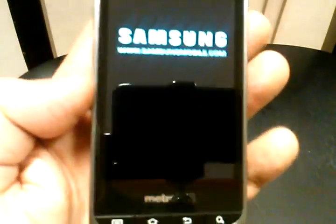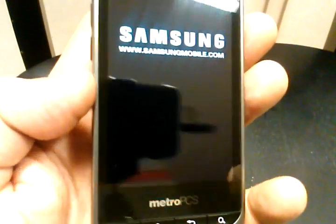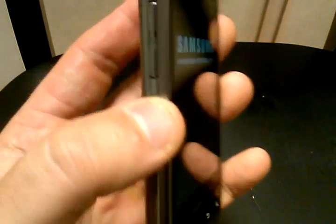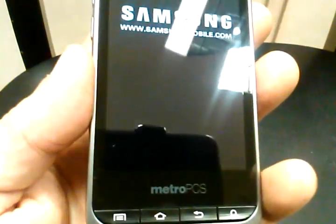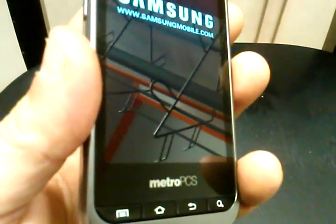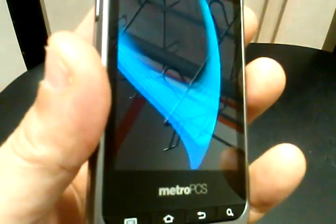And we just did a factory data reset on the Samsung Galaxy Attain — it's very easy to do. You're going to do this if you've locked yourself out of your phone, or if your phone is frozen or stuck on a screen.